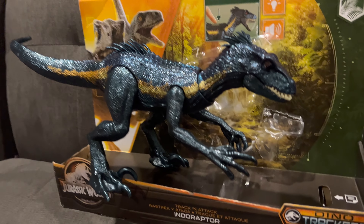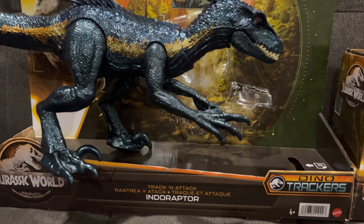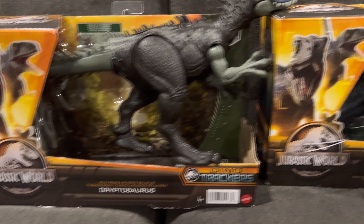Welcome to Jurassic World Toy Review. Hi, my name is Louis. Hi, my name is June. I'm the lead.